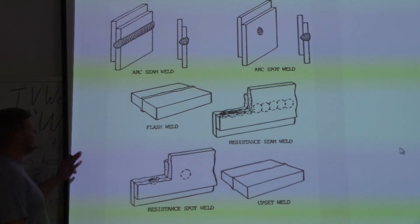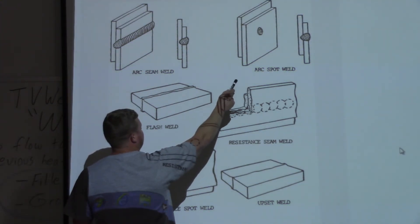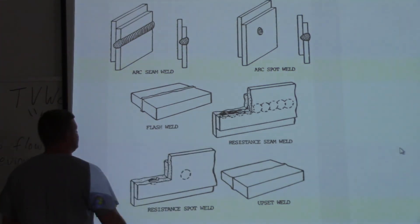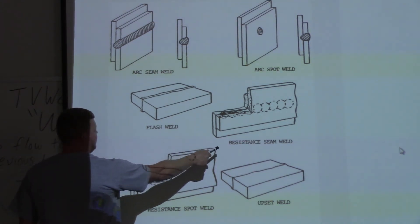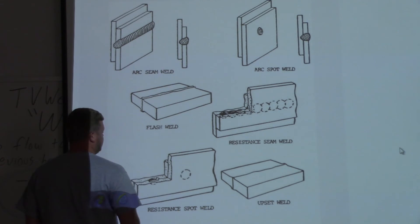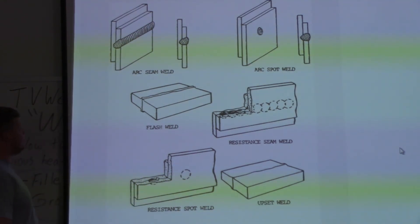This next group covers some arc versus resistance processes. Resistance welds are typically done with spot — though you can do it with an arc welder too. Flash is typically resistance. Seam welds: typically resistance. Upset: typically resistance. But there are ways to do both for some of these. Projection should have been in here too — the illustration didn't have it, but we'll look that up on its own.